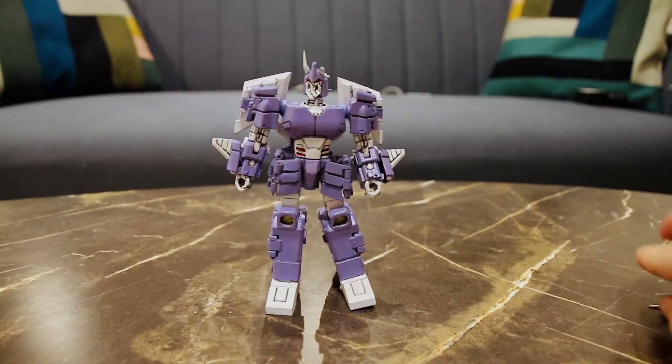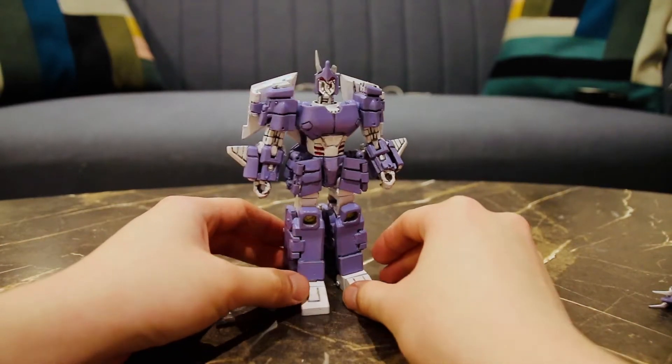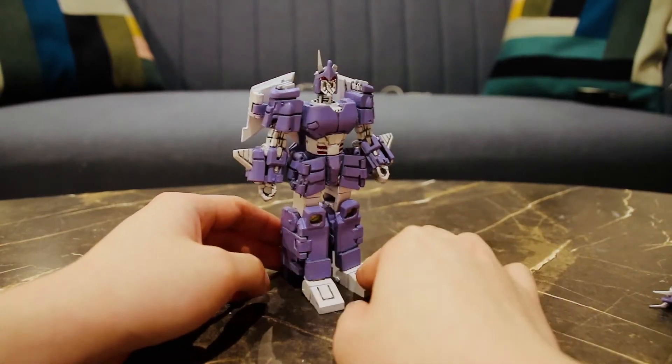Hello and welcome to the review of my version of More Than Meets UI Cyclonus. I haven't uploaded for 50 days, so for those who are still subscribed, thank you so much for subscribing.